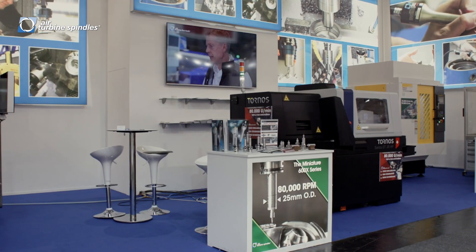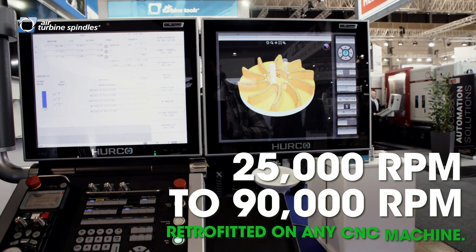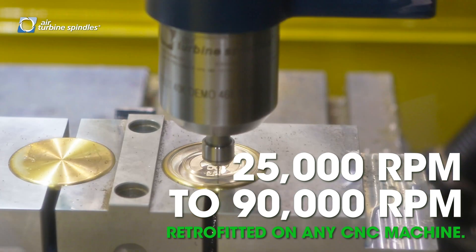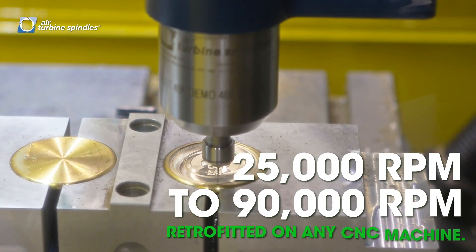Hi, my name is Peter Steimer. I'm the sales director here at Air Turbine here in Hanover. We have a stand with multiple milling machines on it. This happens to be a Fanuc Robo-Drill, and we are using some of the spindles that we are producing at Air Turbine.